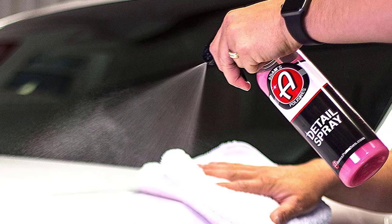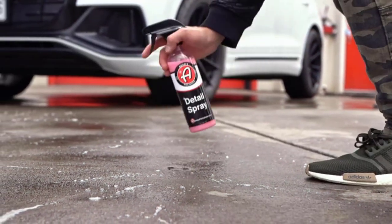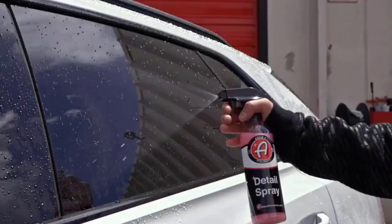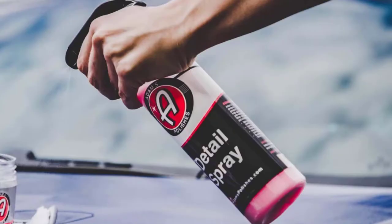When claying your vehicle, we recommend that you use Adam's Detail Spray for lubrication to receive optimal results. After a spray of your preferred clay lubricant, glide the clay bar over the concentrated area to remove deposits and leave a silky smooth feeling. Deposits build up over time, and when they do,